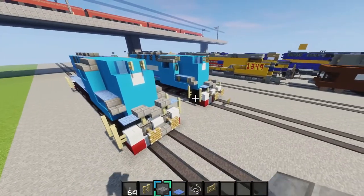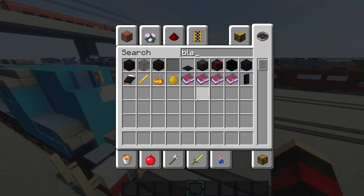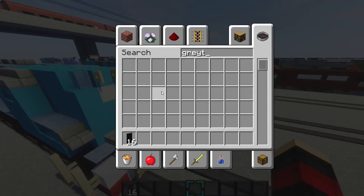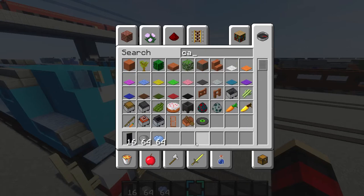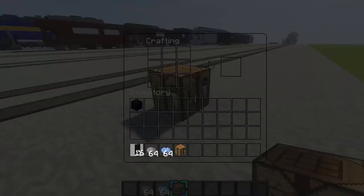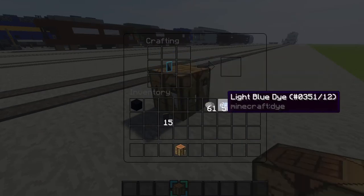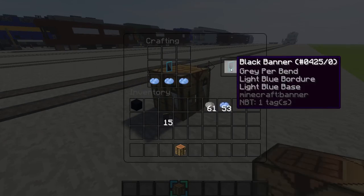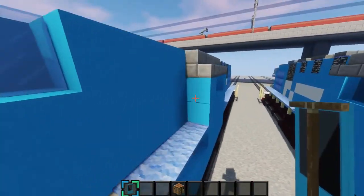And then next what we'll do is we'll make some banners. So you want to grab some black banners, some gray dye, some light blue dye, and a crafting table. Place your crafting table down, get in it, and then place your black banner right in the middle. Then get your gray dye and make it so it looks like that. And then surround it with light blue dye in the center. Then place your banner in the center again. And then place your light blue dye down on the bottom. And that's it. So you want to place that right there on both sides.